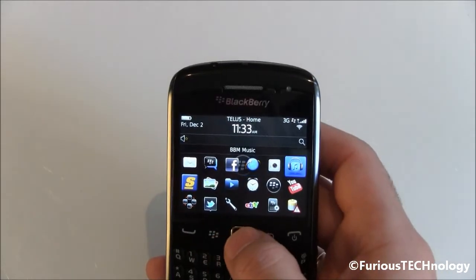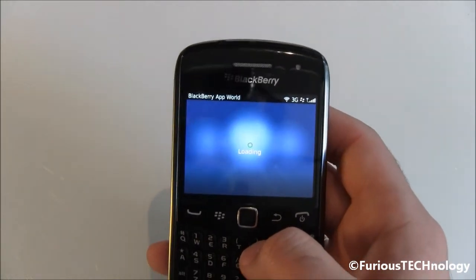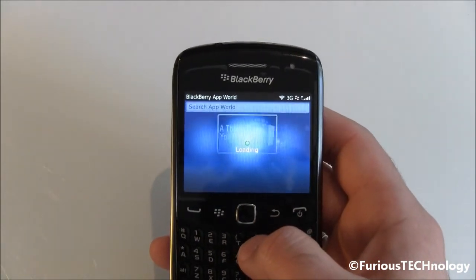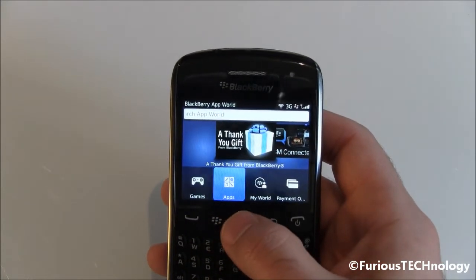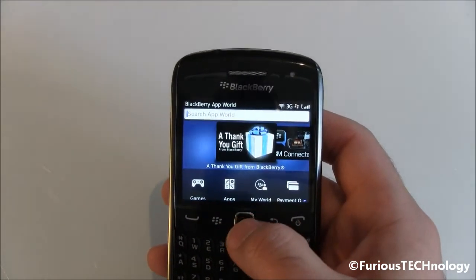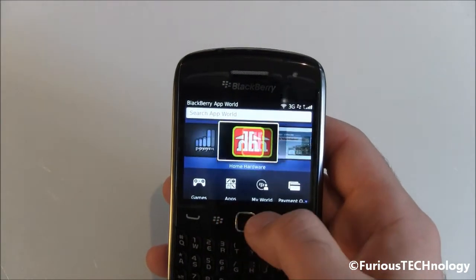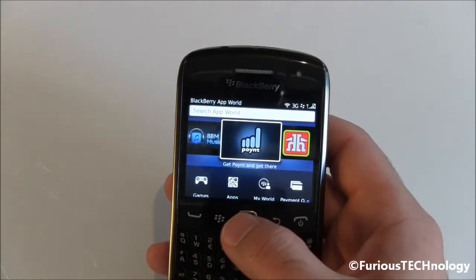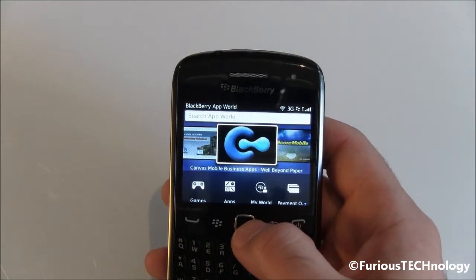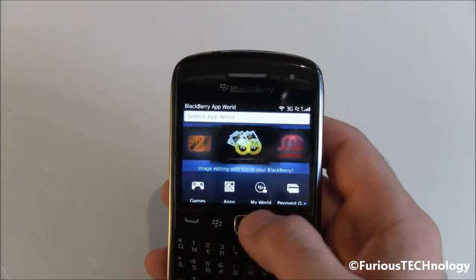I'll quickly go over to App World and open that up. We've got BlackBerry App World 3.0 now, with games, apps, and payment options. It's got a nice search function and it does utilize all types of recommended apps which scroll nicely through. It's kind of like the QNX type system so it looks pretty nice.